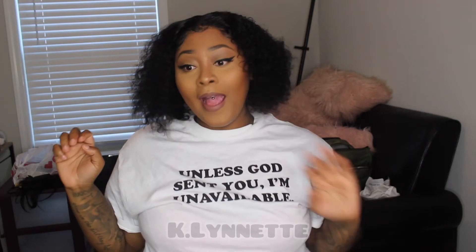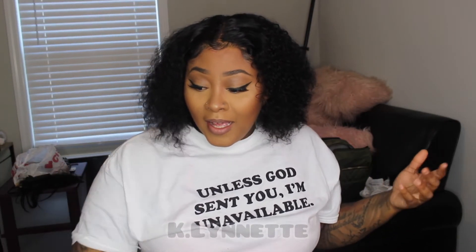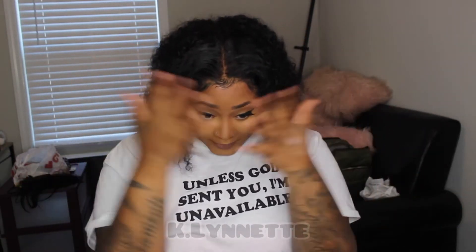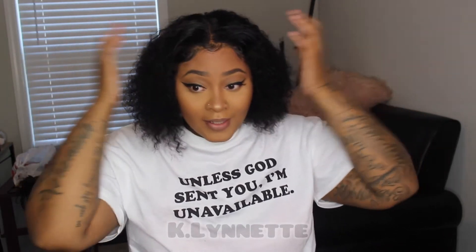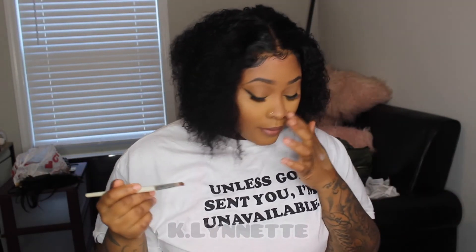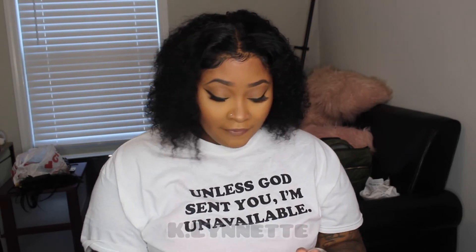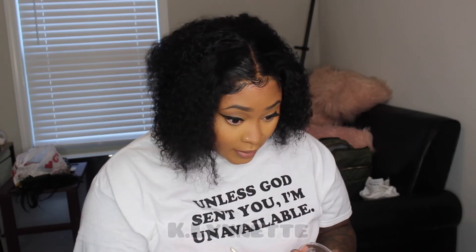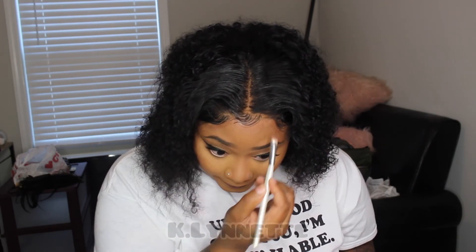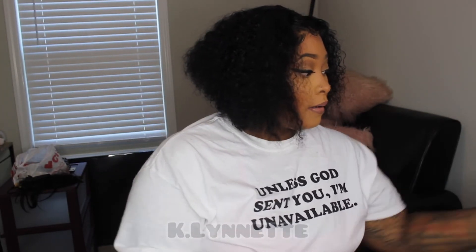Y'all, this is what it's giving. I don't hate it — it has to grow on me because y'all know I'm not a middle part type of girl. I do see I need to put a little powder here — I'm just using my bronzer. If I had melted it, it would have blended in a little more. But honestly I just need to try this wig out to see if I really like it first before I just place it like that.